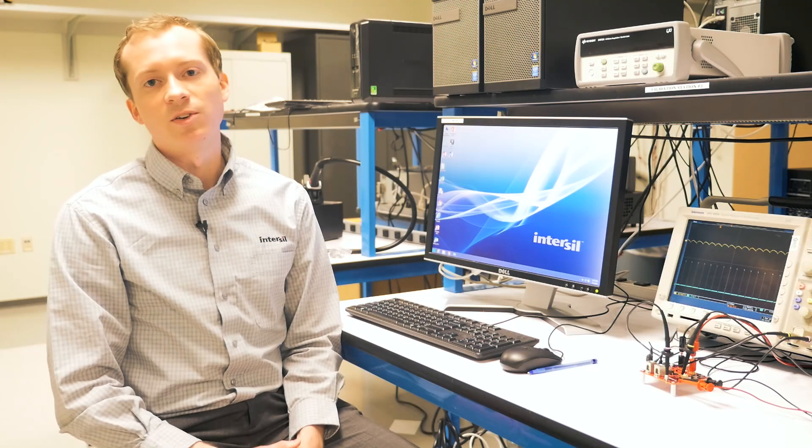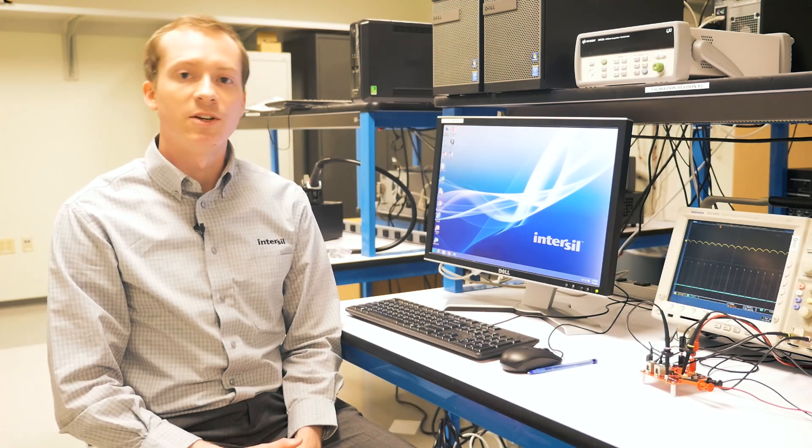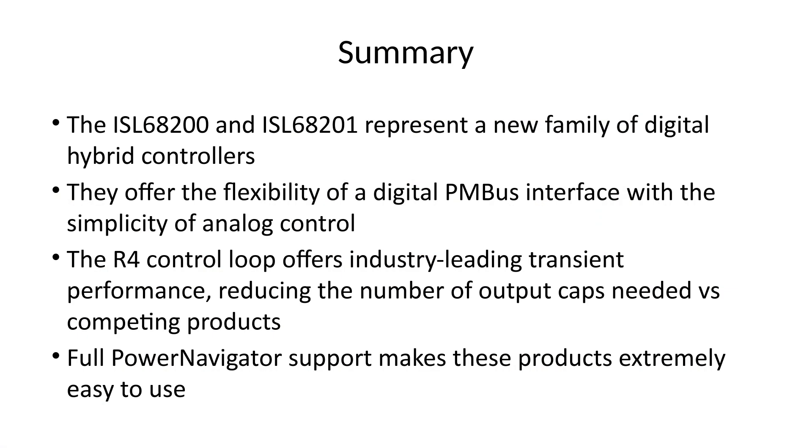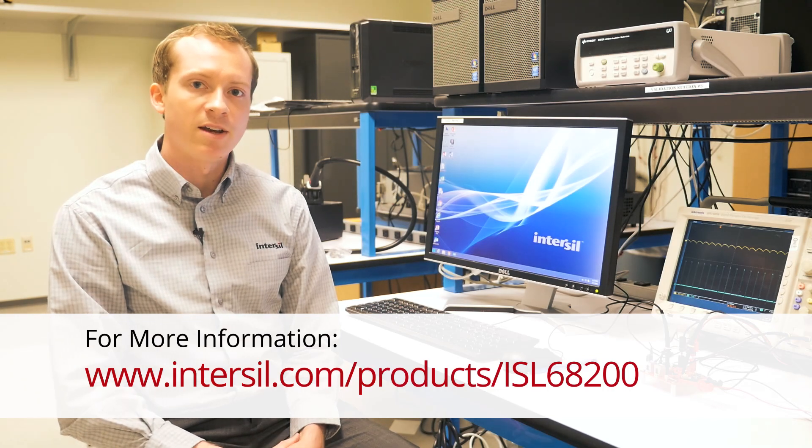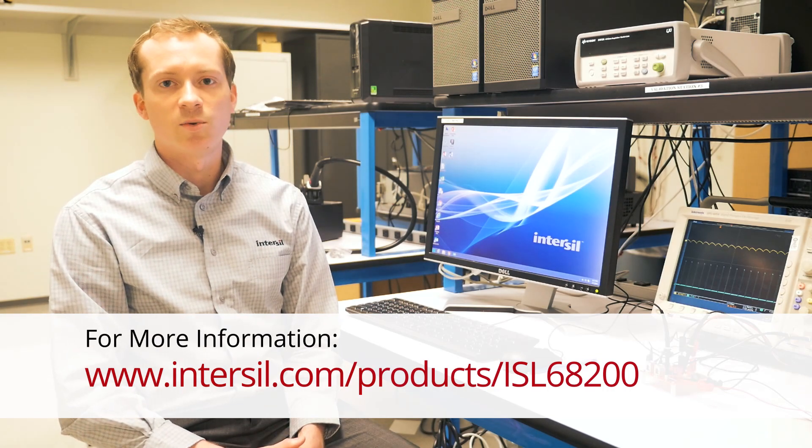The ISL68200 and ISL68201 represent a new family of hybrid digital controllers for Intersil. They offer the flexibility of a digital PMBus interface with the simplicity of analog control. The R4 control loop offers industry-leading transient performance, reducing the number of output caps needed versus competing products. Full Power Navigator support makes this product extremely easy to use, and we'll explore that in some future videos. For more information on this product, please see the product information page at www.Intersil.com.